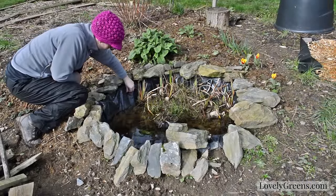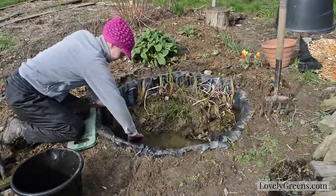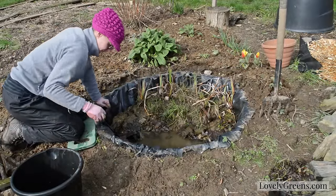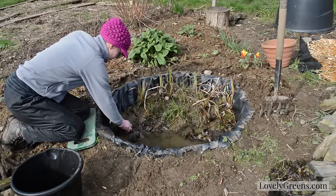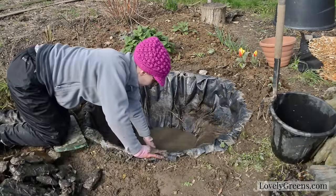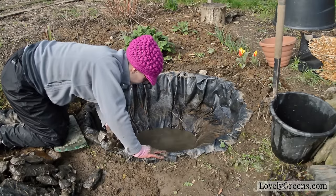Unfortunately, in the time since then the lining of my pond has become damaged and I needed to replace it before spring arrives. So the first step in replacing the liner was to carefully go through what remained of the insides of my pond, taking out each stone and plant and keeping an eye out for wildlife, and then draining it.